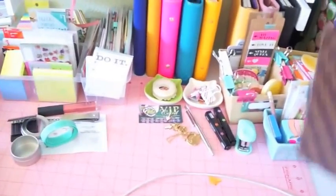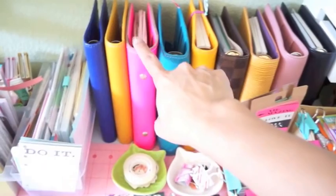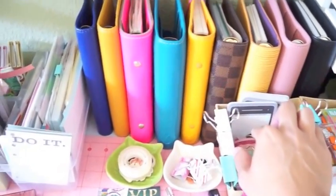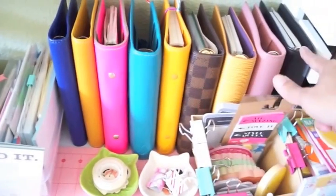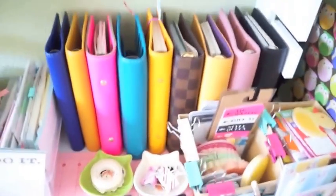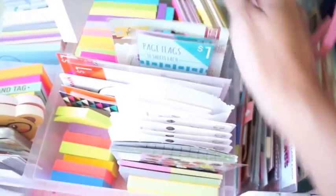All my Filofax stuff is here. I have seven Filos on the desk plus one in my purse — eight total — including two Louis Vuitton ones. I have five personals and three compacts, and I'm currently using the Metropole in warm orange. I also package stuff at this desk. This is where I stash all my Post-its — I'm a Post-it collector. I like to grab things as I go rather than use containers.